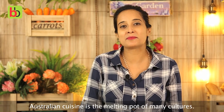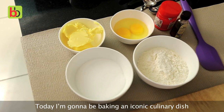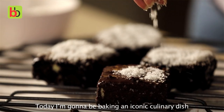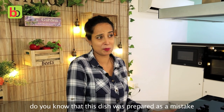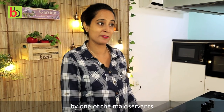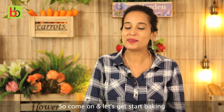Australian cuisine is a melting pot of many cultures — you have European, Indian, Asian and what not. Today I am going to be baking an iconic culinary dish which is known as the Lamingtons. Fun fact, do you know that this dish was prepared as a mistake by one of the maidservants of Lord Lamington, who used to be the governor of Queensland. So come on and let's get started baking this culinary icon today.